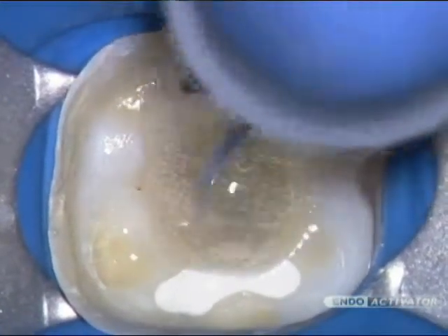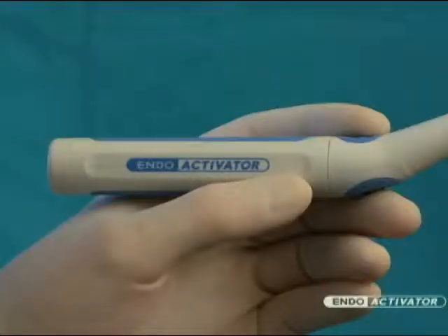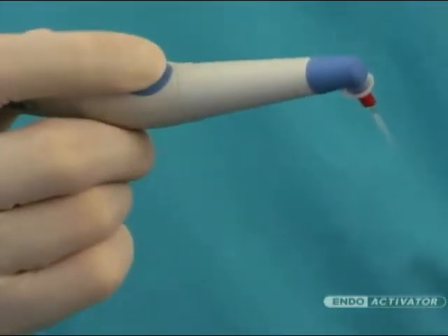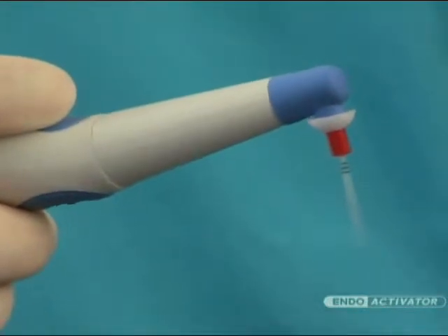Let's take a closer look at this new, innovative, and easy-to-use technology. The Indo-Activator system is comprised of a cordless, contra-angled, and ergonomic handpiece that drives the Indo-Activator tips. This handpiece is operated by pressing the light touch on-off switch, which activates the strong and flexible polymer tips.